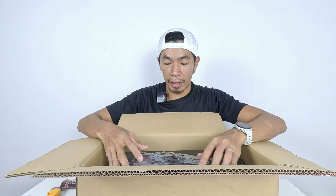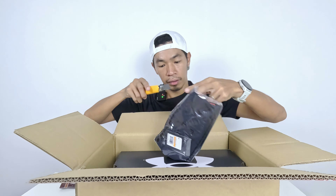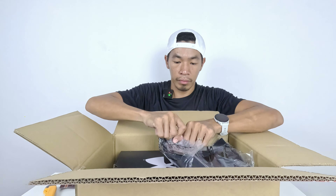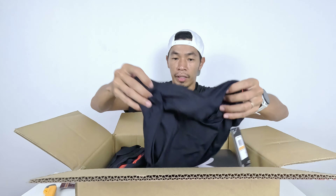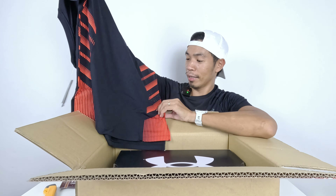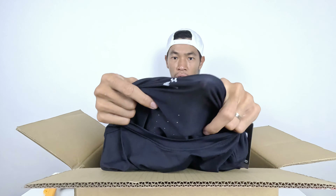Pants done. Let's see what's next. The next item is a shirt — it's in a plastic bag, let's open it up. The shirt is a t-shirt and it looks nice. Black color, which is one of my favorite colors — either black or white.